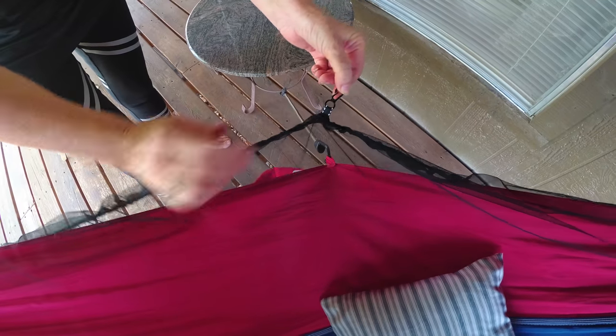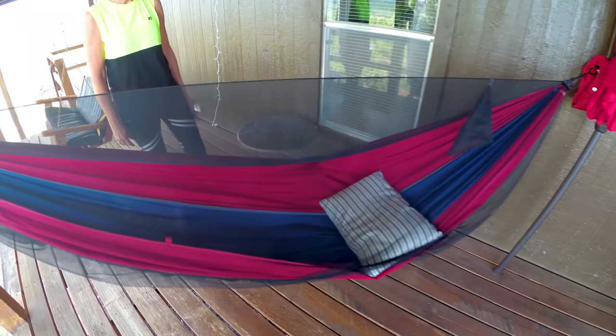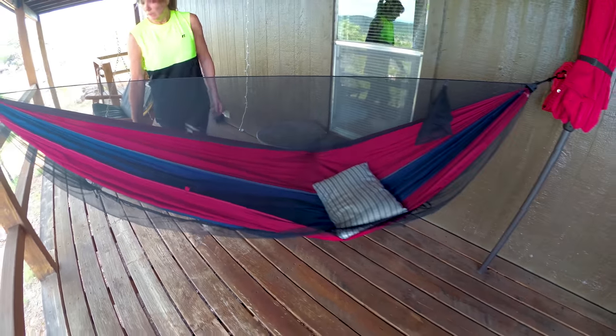I also added a mitten hook to attach the net to the shoulder tie-out to keep it all in place, so I get full coverage and it easily pulls back without having to remove a sleeping pad or an underquilt.